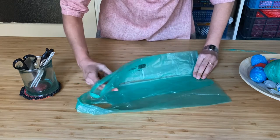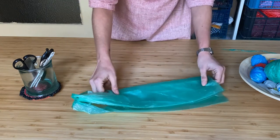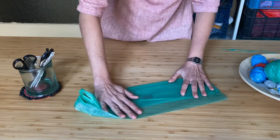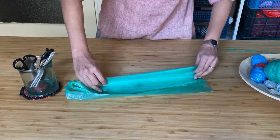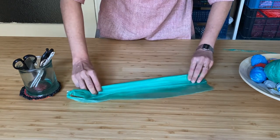Now I'm going to fold the bag in half but not all the way to the end. I'm going to leave a margin of about 3cm. And then I'm going to fold it again and again.